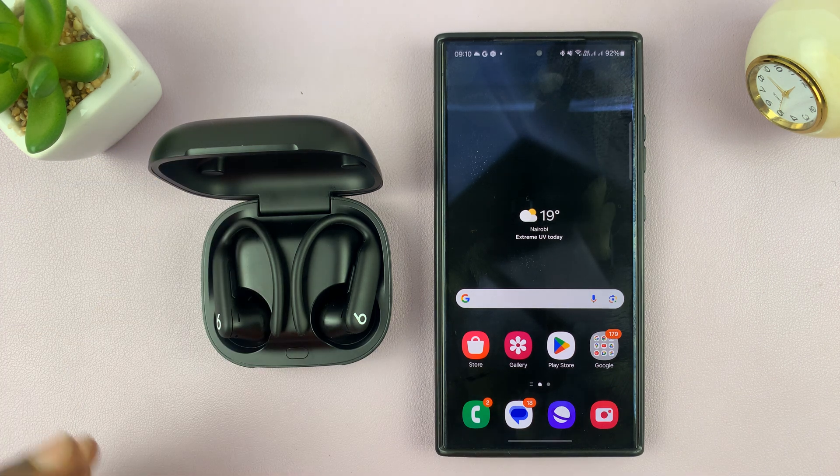If you're using your Powerbeats Pro with an Android phone, it's not enough to just connect via Bluetooth. You can actually go ahead and install the Beats app and then have more control over your Powerbeats Pro and tweak extra settings.